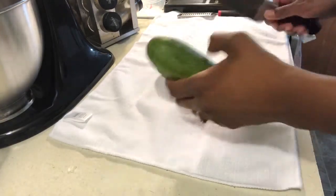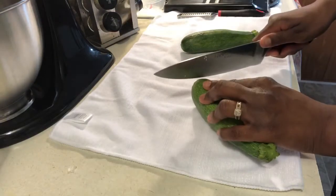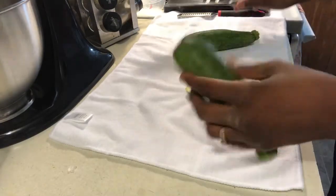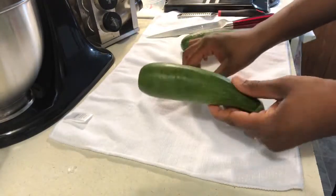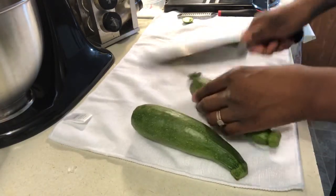To start off, I am going to cut the ends of my zucchini. I have washed my zucchini, so I'm just gonna cut the ends off so that I can grate it.